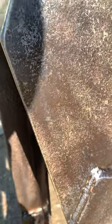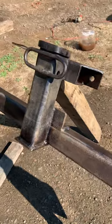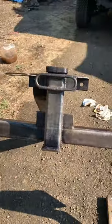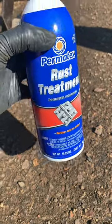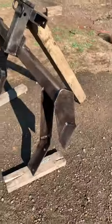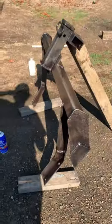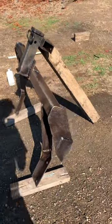The pitting won't really show up on camera — it's heavily, heavily pitted. I hit it with the wire wheel, hit it with the wire brush, did the vinegar water thing, sprayed it with more rust treatment. It's not perfect. I'm going to let that dry for a while and then hit it with some primer and then that bed lining.